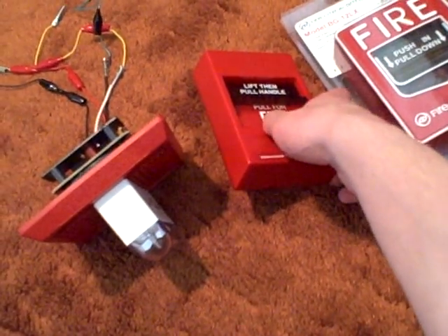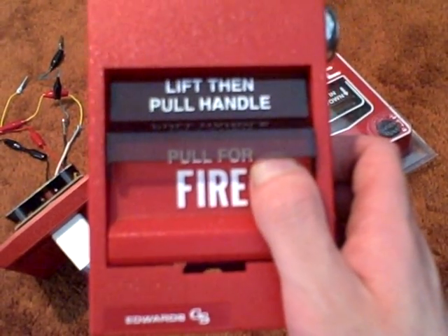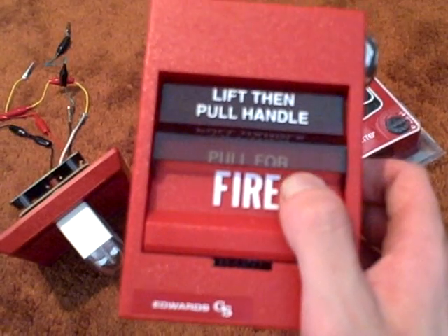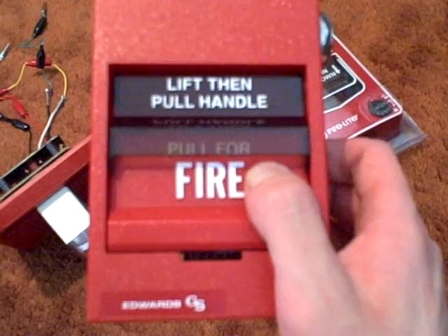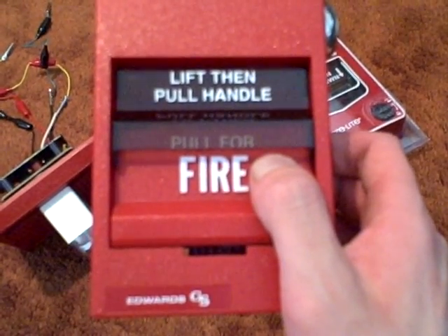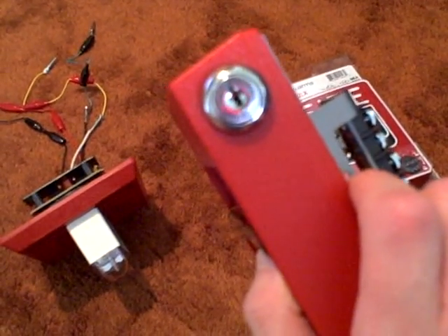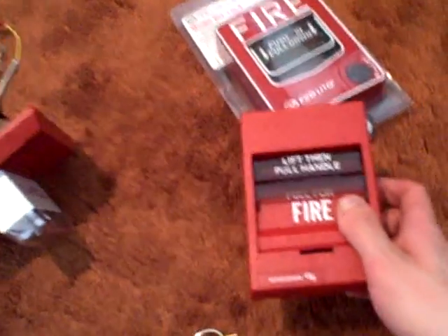The Edwards SIGA is a dual-action pull station right here. You just lift this little black handle up and pull on this little switch that folds out. It says Fire on it. It's sort of similar to the Simplex T-Bar, except it doesn't fold completely all the way down like the T-Bar does. It has a key lock reset on it too. As you can see, the spot right here is where you put your key to reset it, and I'm going to demonstrate it for you right now.